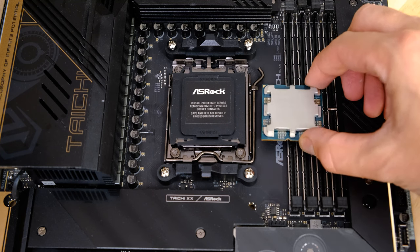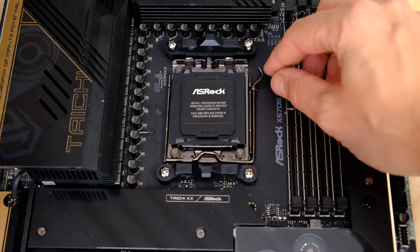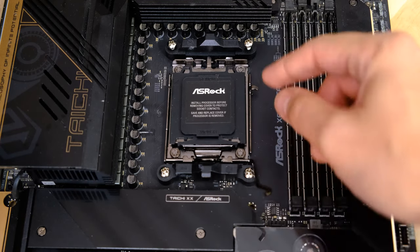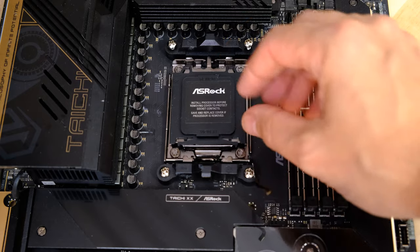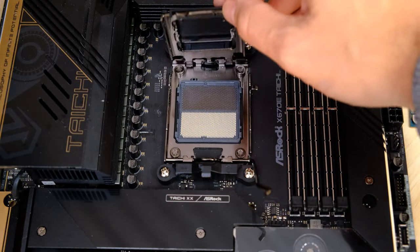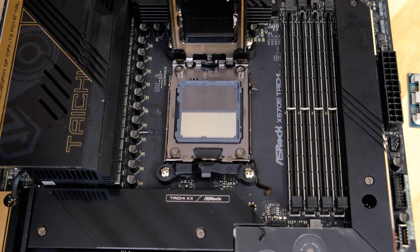Let's crack on with the processor installation. To start, open the latch — pull it out from the notch and pull it backwards. You do need quite a bit of force because there's a lot of tension in the latch. Then just lift it open like so, and it will stay open.